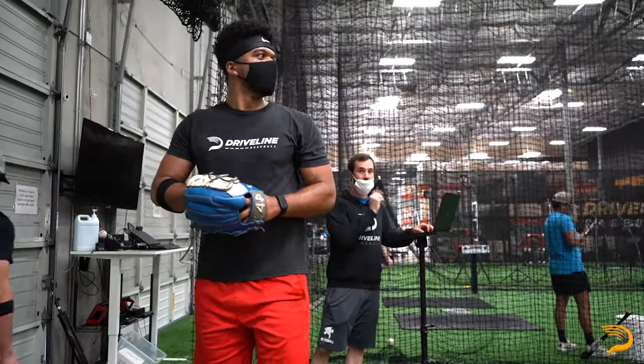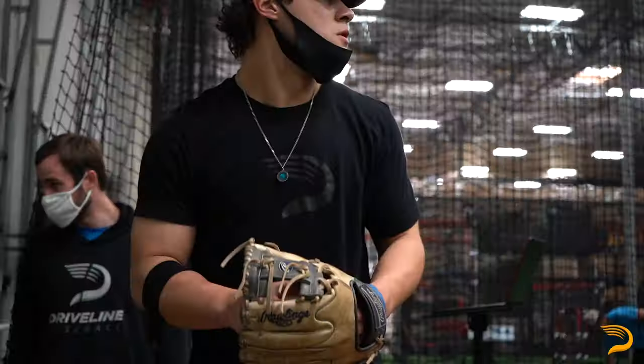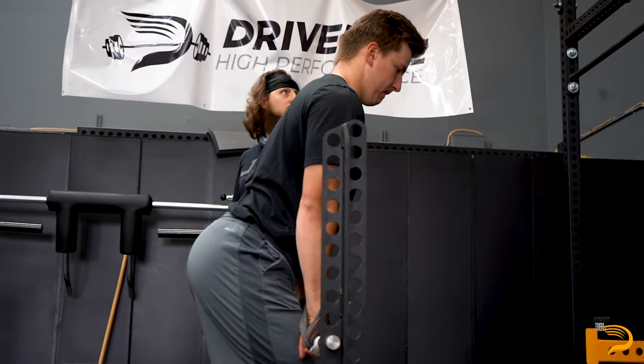During your last day of assessment week here at Driveline you'll be doing a baseline bullpen in order for us to get a better idea of what your arsenal looks like. This will serve as a base for future arsenal recommendations should you continue to train with us.